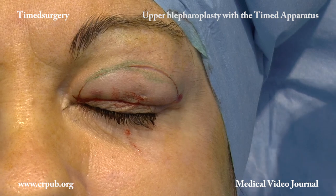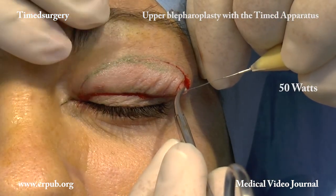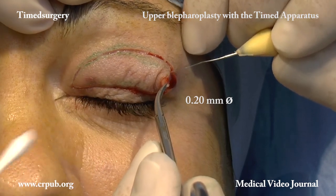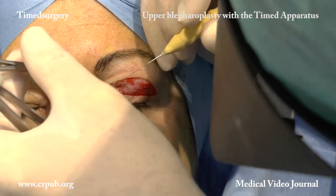Once the skin incisions have been made in the two eyelids, the power is increased to 50 watts and the EM10 white electromaniple is replaced by a 0.2 mm diameter EM10 yellow electromaniple.